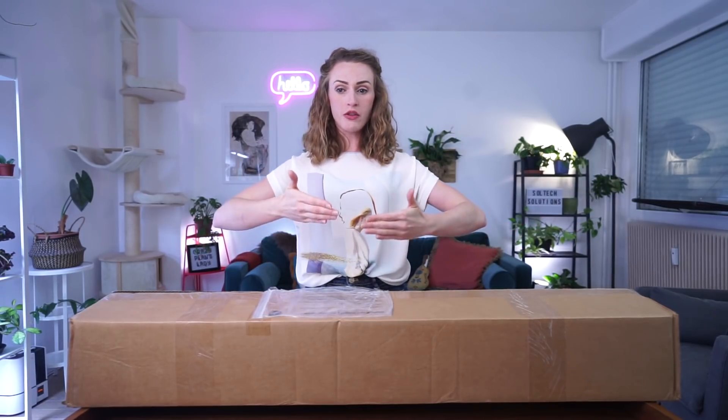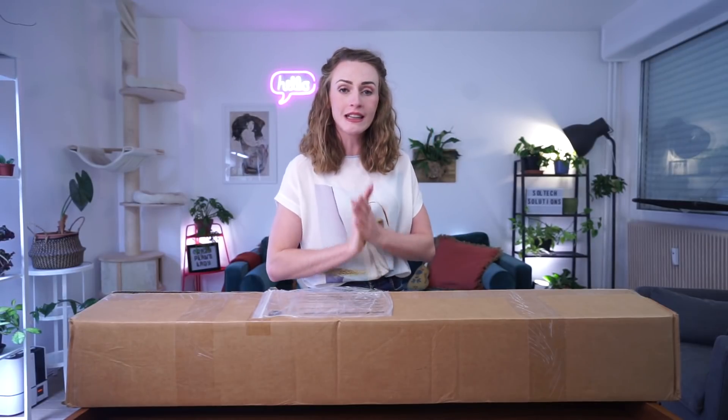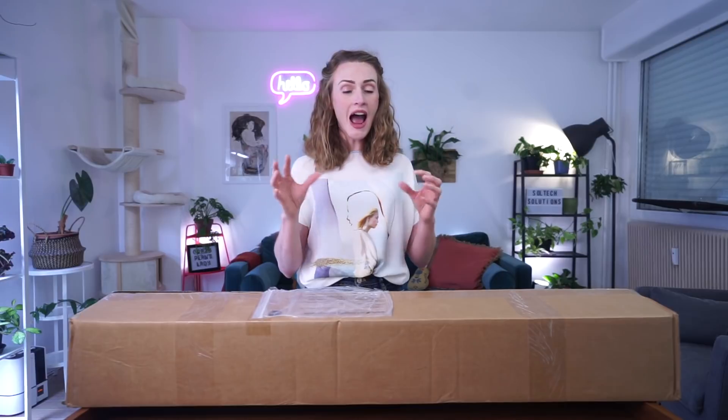It is September, and that means fall will soon be upon those of us in the Northern Hemisphere — and winter is coming for you and your plants. Here in Lille, in the north of France, winter is dreary. Last winter I was wholly unprepared — I had no idea how little light I would be getting in my home, and I lost a lot of plants. The rate at which I was losing plants was unsatisfactory.